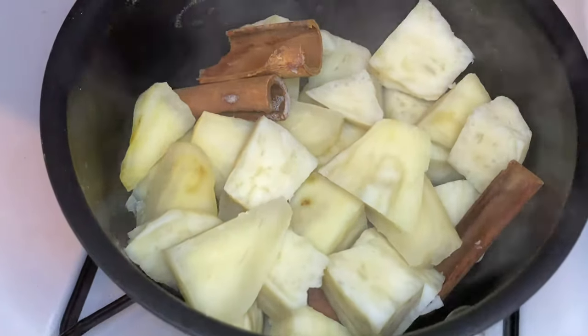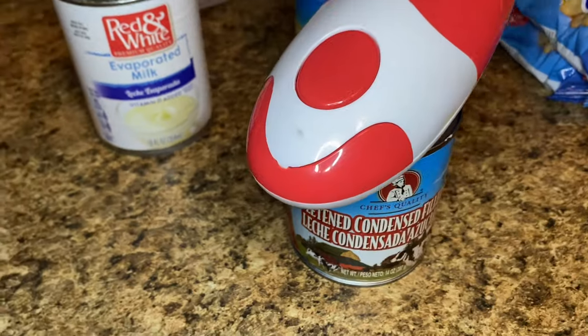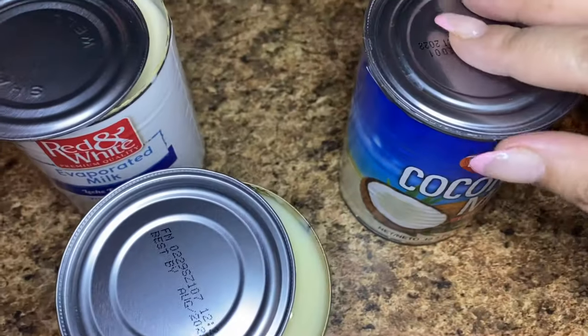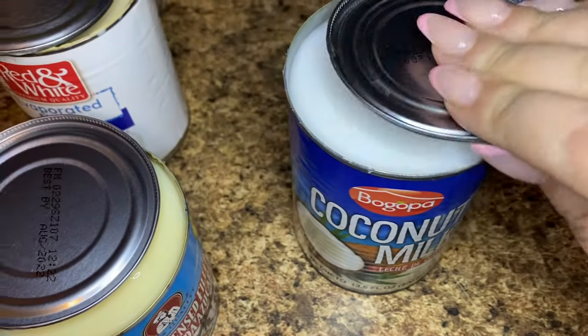I wanted to take a moment to shamelessly plug my can opener — this is the greatest thing ever. I have it listed in my Amazon shop, linked below in the description bar. All you have to do is set it and forget it; it does all of the work for you.